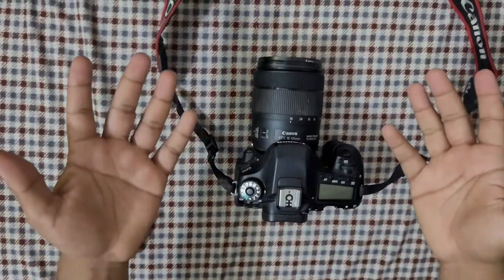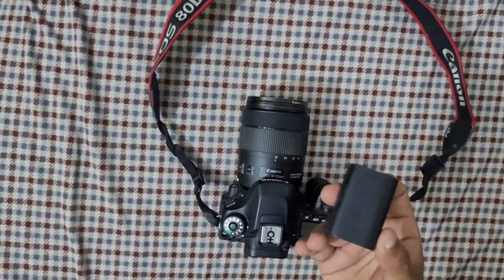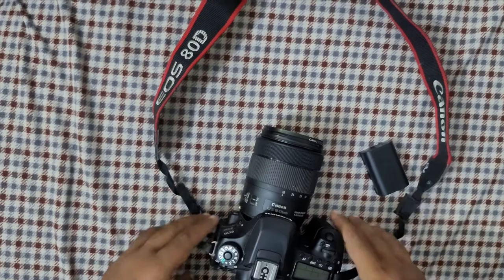Hey, welcome back to another YouTube tutorial. In this video we're going to learn how to change your battery on a Canon camera. I'm currently using a Canon 80D, so that's how easy it is to change your battery.